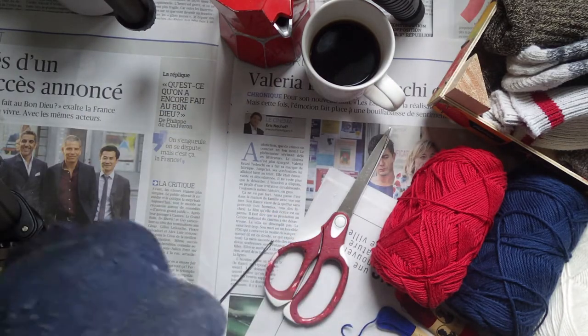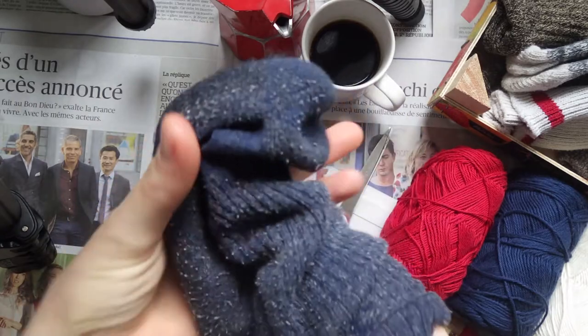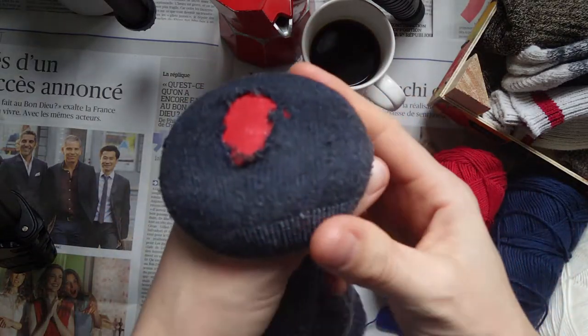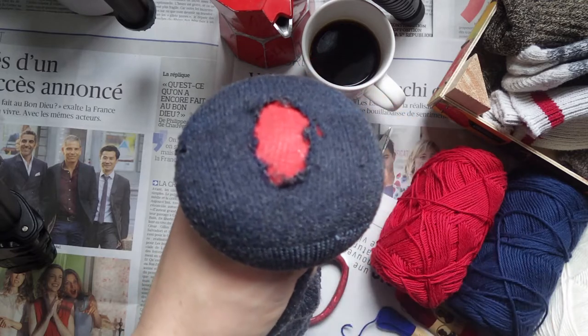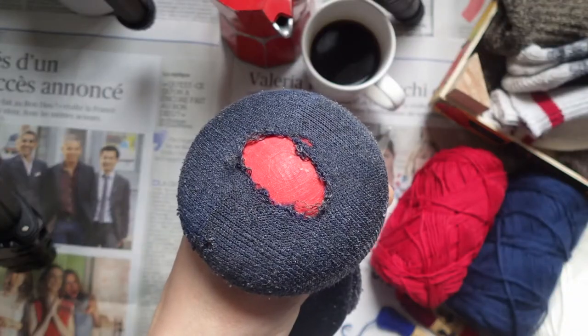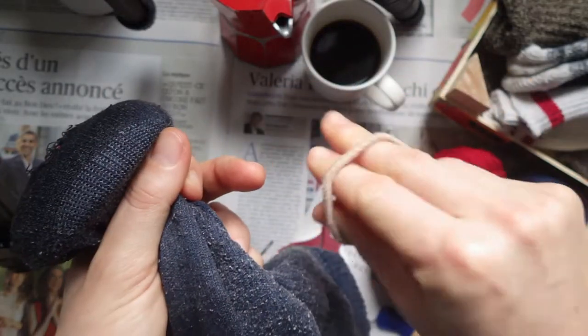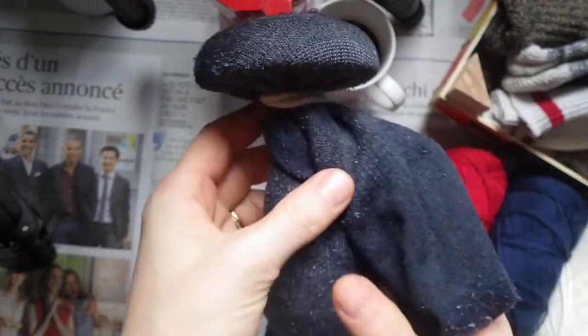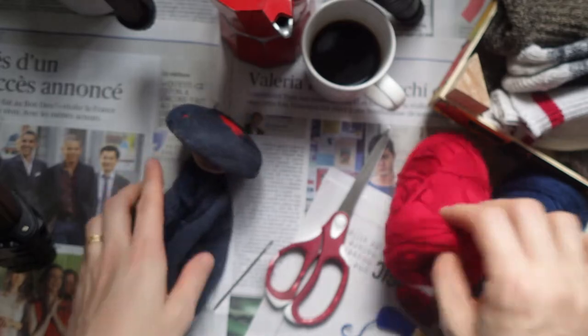Let's start off by putting the darning tool in the sock and positioning the hole in the center of the tool. If you notice, I'm keeping the sock with the correct side out, which is a little bit different than other methods. Secure the sock with a hair tie or a rubber band. You can skip this step, but I highly recommend it for keeping tension. You can also use your hand.